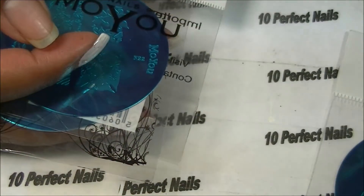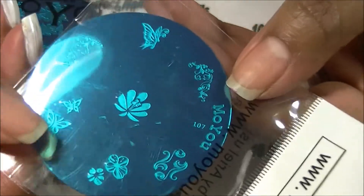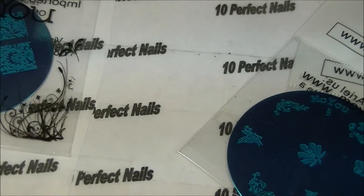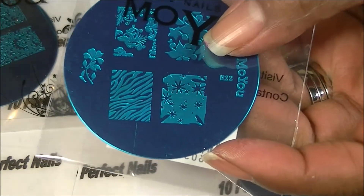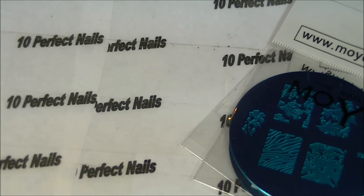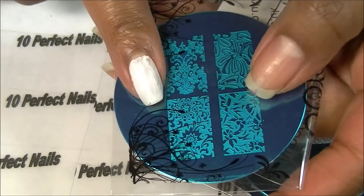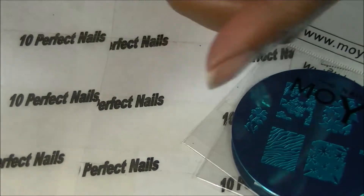If you want to order, that plate number is 107. The next is M22 — I got it especially for the zebra print, but I like the other patterns as well. And then the last one is 218. I like these square full-coverage patterns better because I like something to cover my whole nail. When I stamp, I prefer these types of images as opposed to the smaller images.